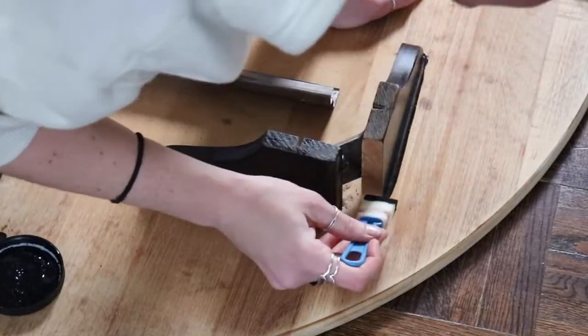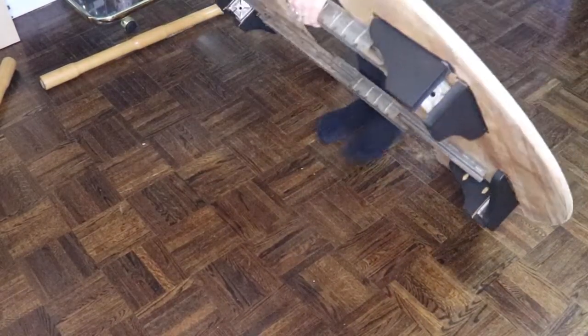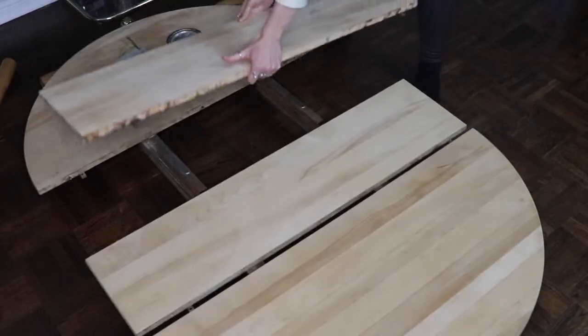On the underside, I'm going to use the black paint sample I used in a previous project to paint those pieces black — they will be seen when the table is upright. Once that dried, I did two coats. Then I flipped the table over and, as you can see, it is completely sanded. It took a couple of hours of sanding and I've got the leaves in here all done too.